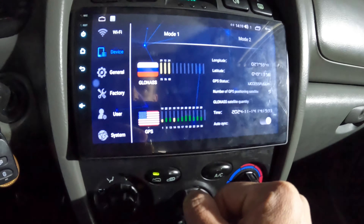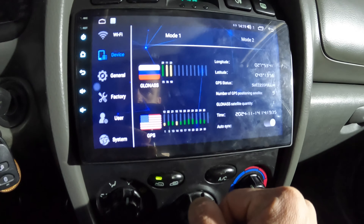Let's check the GPS. Okay, indoors we have 10 satellites in view — that is enough for location.